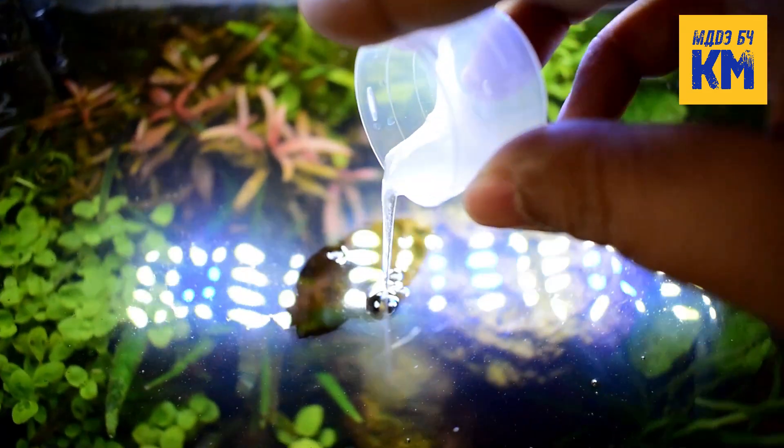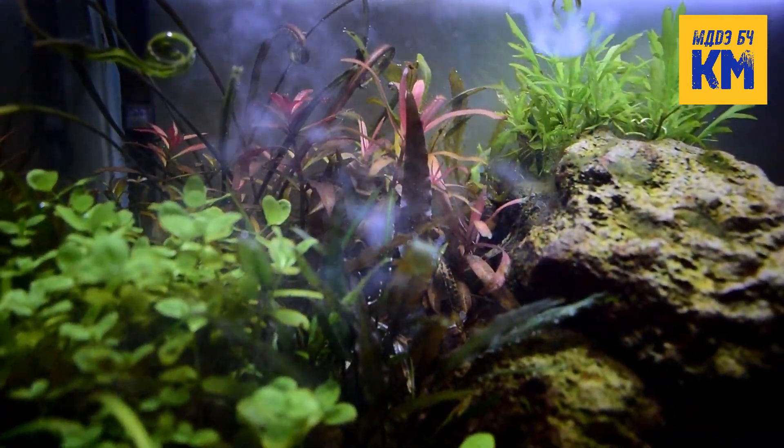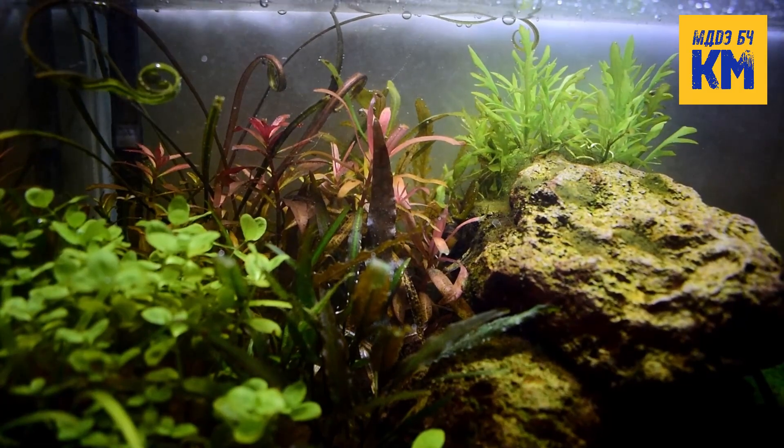Each dosing will add 1.04 ppm of nitrate, 0.13 ppm of phosphate, 1.35 ppm of potassium, 0.34 ppm of calcium, and 0.1 ppm of magnesium.